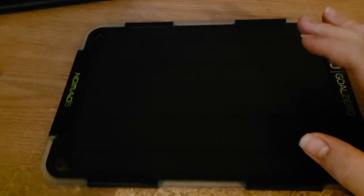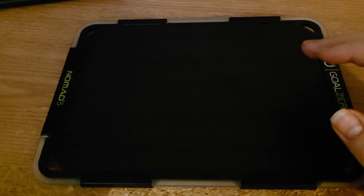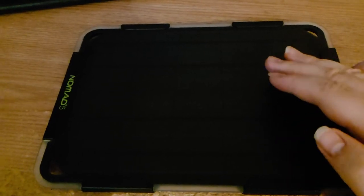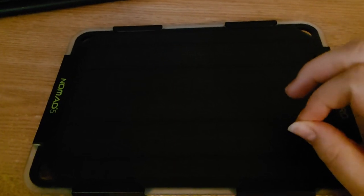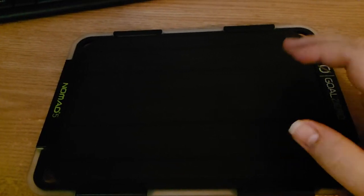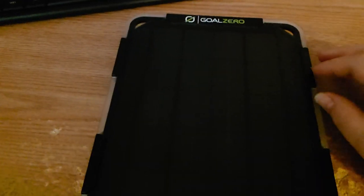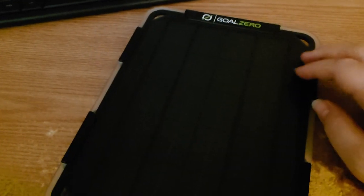That gives it a much more stable output performance than a lot of other panels that will hit peak performance only when you're in perfectly ideal sun direction. Having a little more punch than it actually throws out is a neat trick that Goal Zero is using for their solar panel systems.